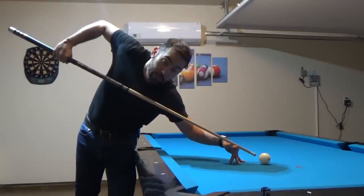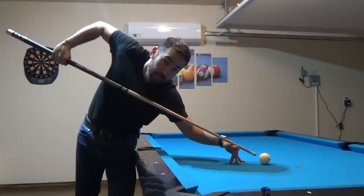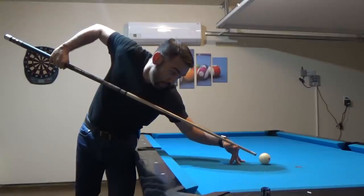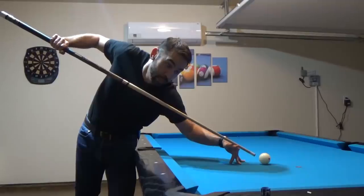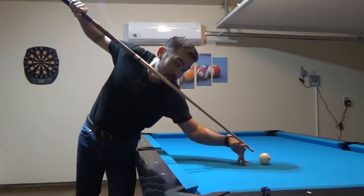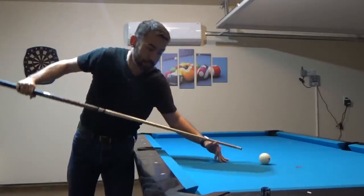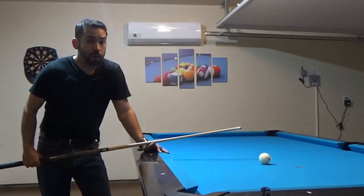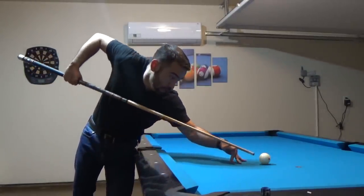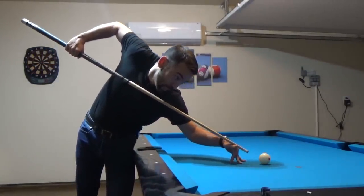Sometimes, depending upon how high I need the cue ball to actually jump off the table, I might have to go higher. In order to do that, I have to rotate my shoulder so that my grip hand and my elbow are actually side by side, and then I can continue to go higher and higher if necessary. But for the most part, when I perform a jump shot, I'm going to try to leave my grip hand underneath my elbow for as high as I can possibly go.